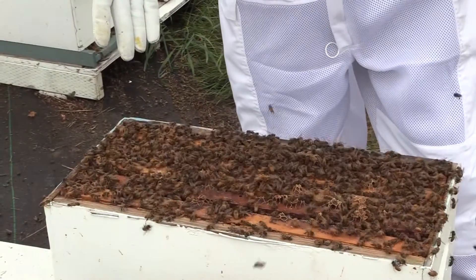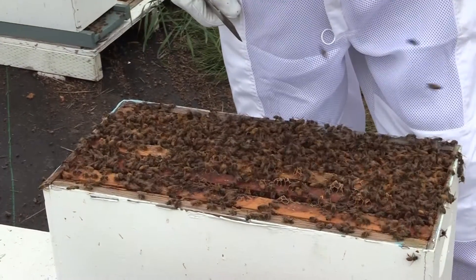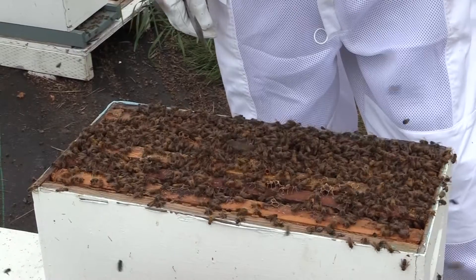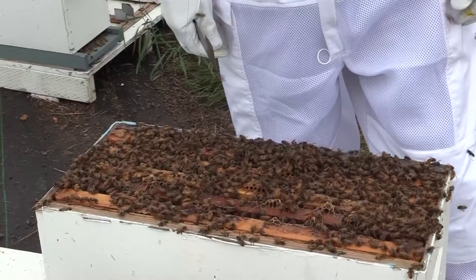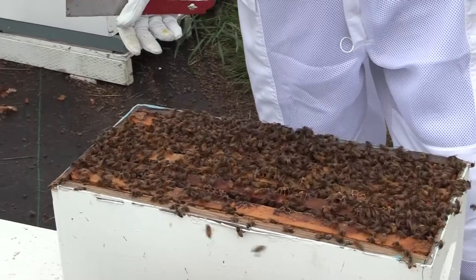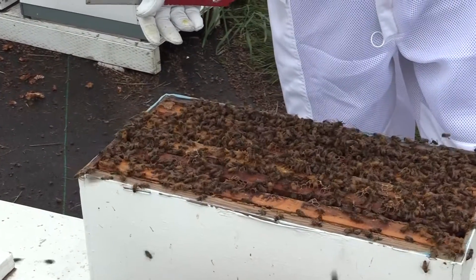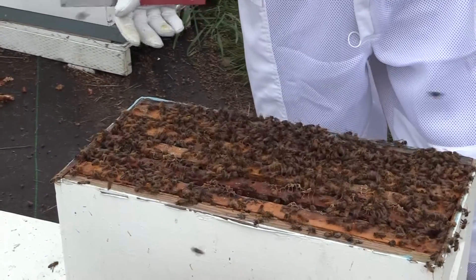These particular bees are Saskatras. I sell cordovan Italians with purple thoraxes, black Carnolians, angry ankle biters, and my Saskatras. The ankle biters and the Saskatras are a little bit more aggressive but they're ultra hygienic, so they're anti-mite, they're mite resistant. If you don't have those two varieties, then you need to be treating for mites.